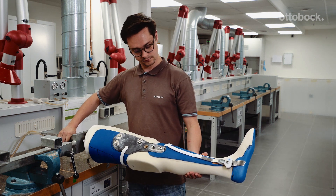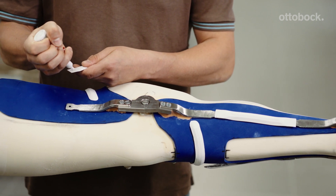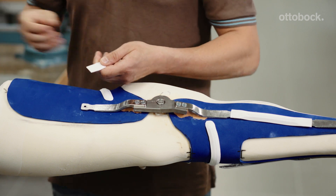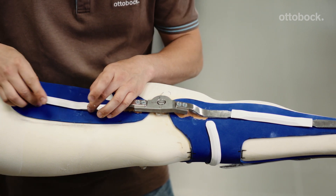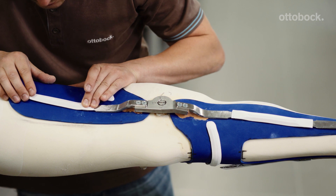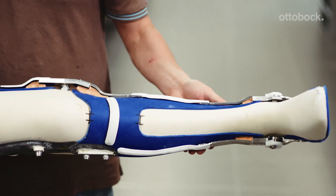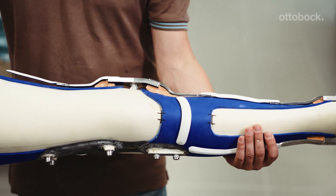Cut the PVC profiles to size, bring them into shape using a heat gun, and attach them securely to the lamination bars. Clean the lamination bars and foot stirrups with isopropyl alcohol.